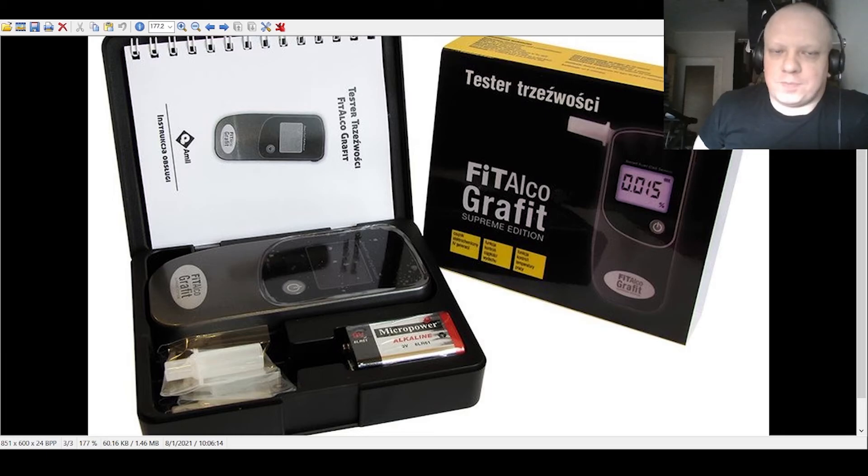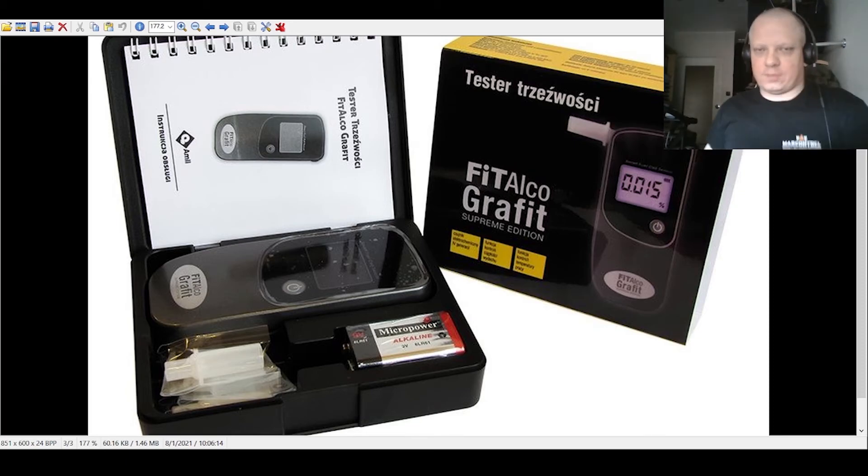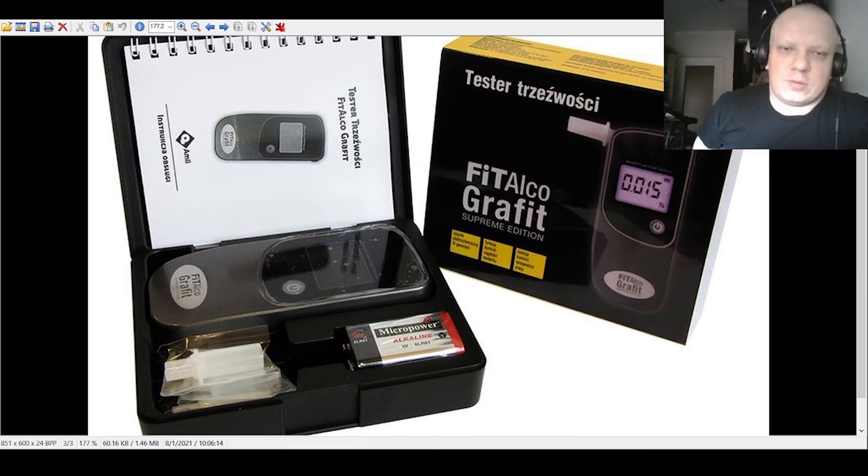There's a 30-second waiting time before one blow to another, so before one test and the next you need to wait half a minute. It's a consumer device — a smaller device you can put in your car and not think about it. It will work, and you can test any time you need. I can really recommend the Fit Auto Graphite.